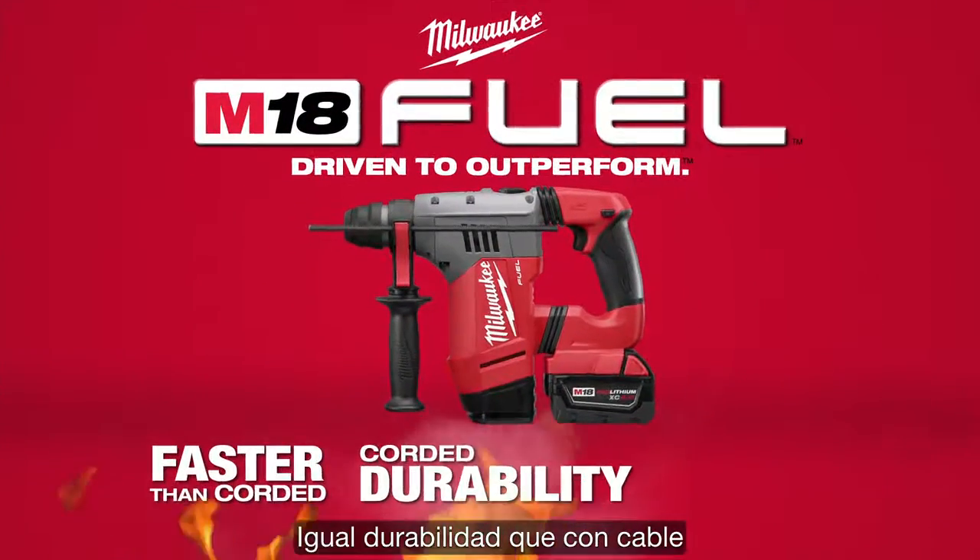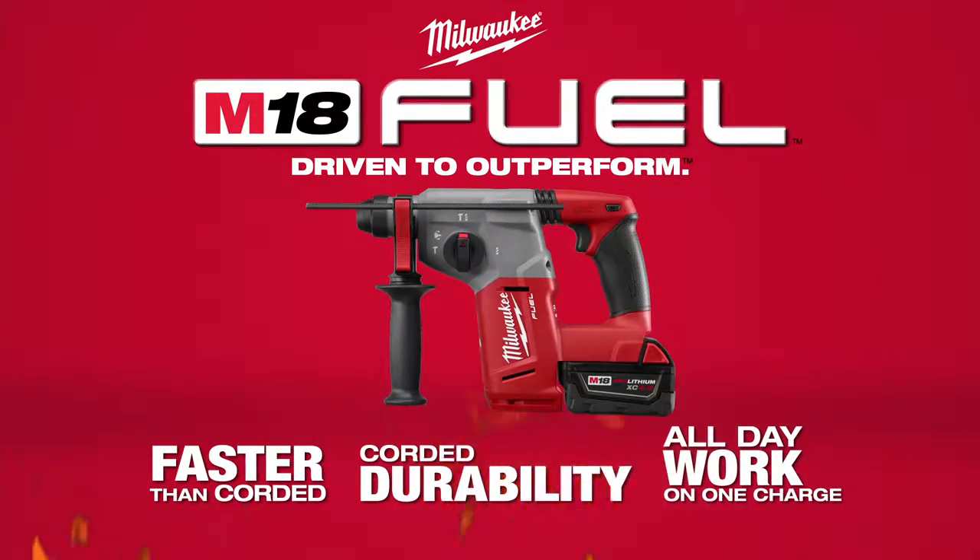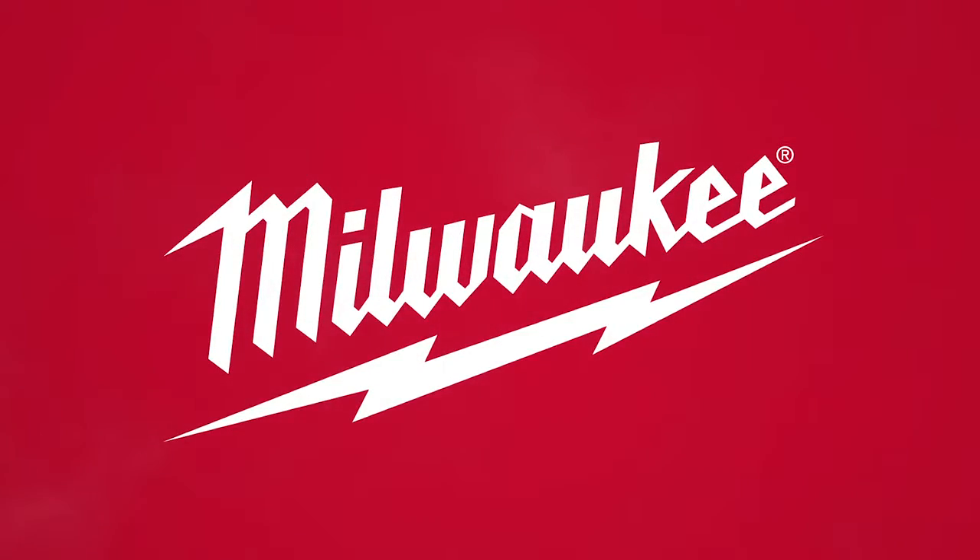Más rápido que con cable. Igual durabilidad que con cable. Una carga, todo un día de trabajo.